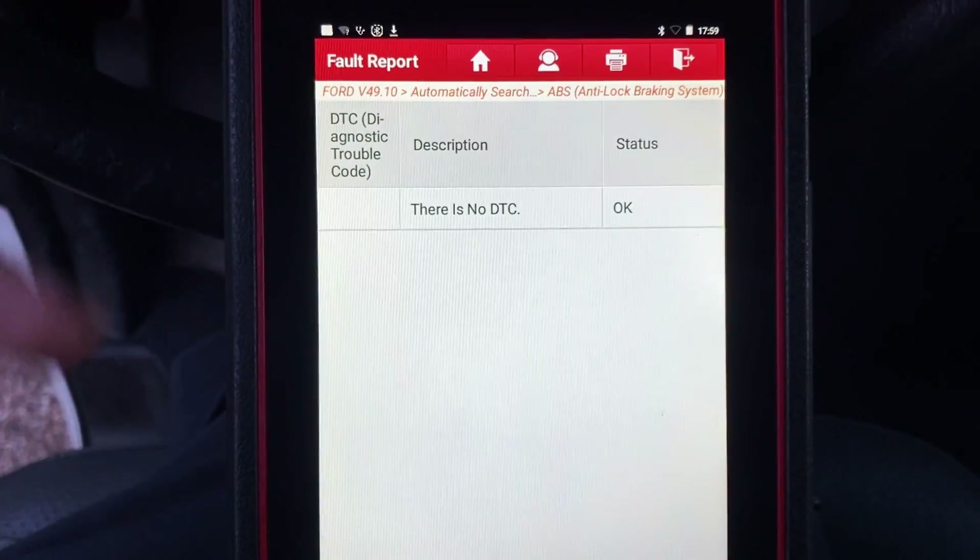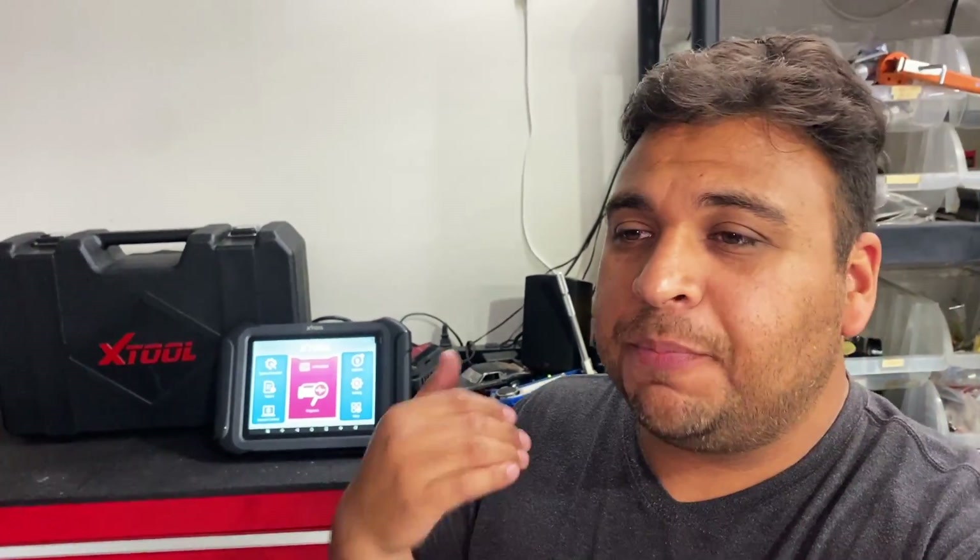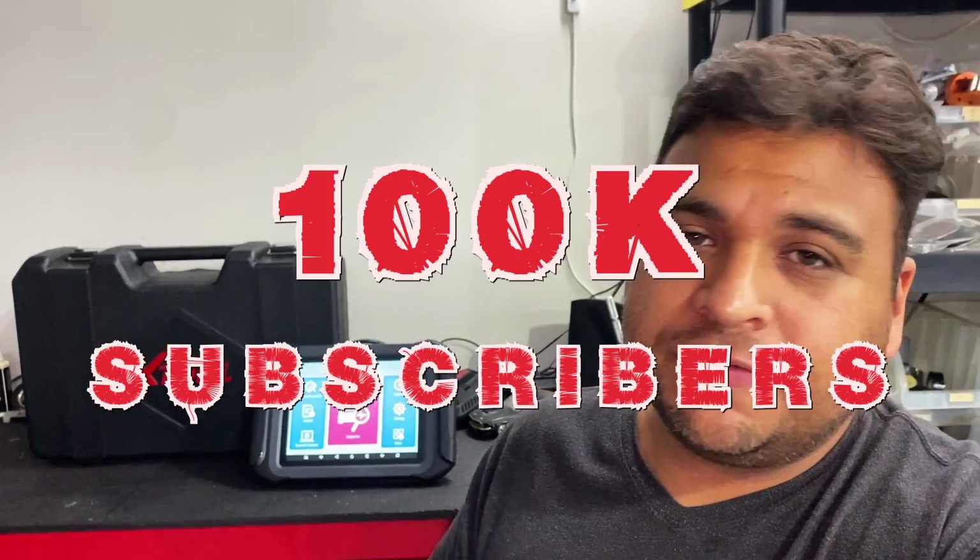Going to read fault codes — there is no DTC stored in the ABS module, so that's definitely a fix. The only thing left is to bleed the brakes, and I'm going to use the service brake bleed function in the scan tool to activate the ABS pump and make sure we get all the air out of the system. Anyway, that's the end of the video. I also want to take a moment to say thank you for helping us hit 100,000 subscribers — that's a huge milestone. It's all because of you guys — everyone who follows, shares, likes, and comments. Thank you for continuing to support us.